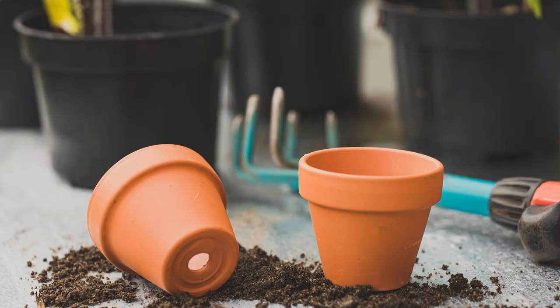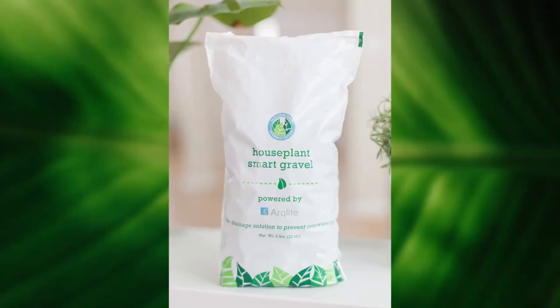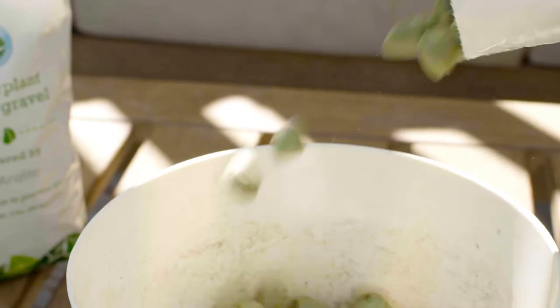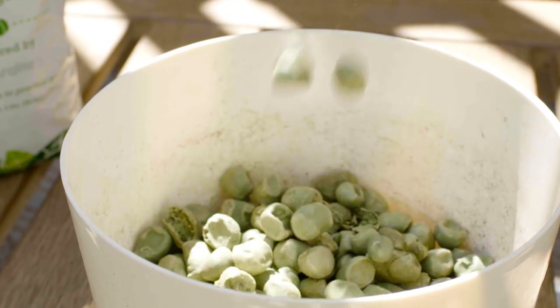When you're repotting a fiddle leaf fig, I recommend getting a container with really good drainage. We have some cool solutions to prevent root rot. The first is our houseplant smart gravel — a completely recycled, eco-friendly product. You put one layer of these smart gravel balls at the bottom of your container, and it acts as a ballast to lift up your root system and keep it from ever sitting in water, protecting from root rot in the future.